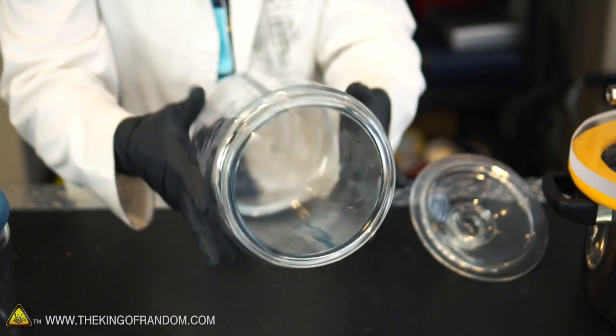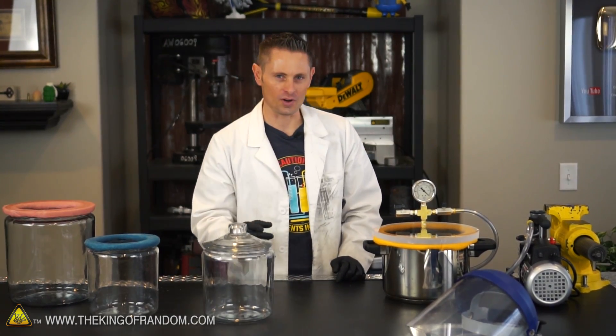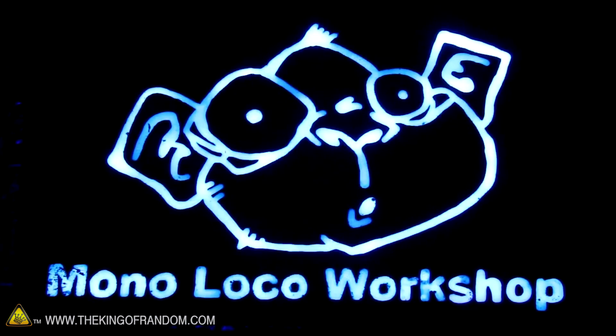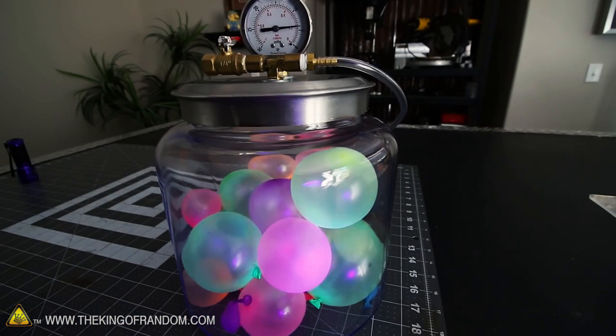I went down to the supercenter and picked up some glass cookie jars and wondered if they could work as an option as well. This project was inspired by my cousin Ty Moser with the Monoloka Workshop, who used one of these glass jars to build a vacuum chamber on his channel. I'll put a link in the description to where you can see that.